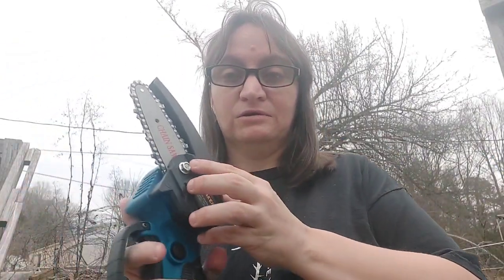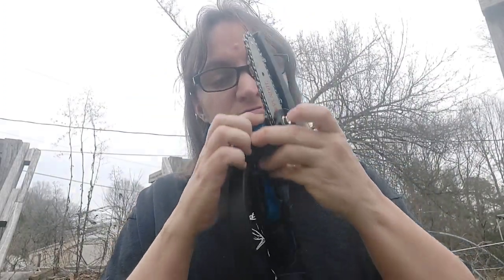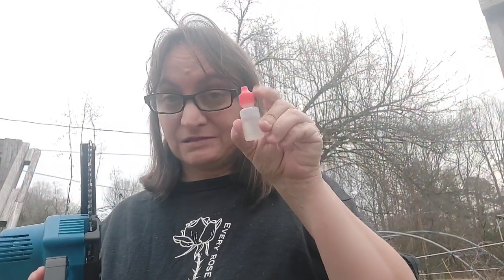Also included are tools so if you have to tighten the chain after using it for a while, you've got this tool here, and right over here next to the bar there's a screw to help tighten it. The chain comes already on the bar, and you also get a little bottle of oil so you can oil the chain.